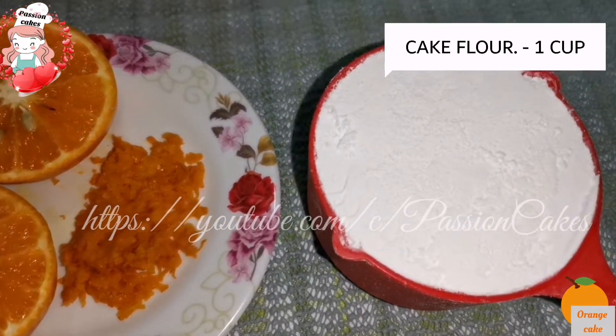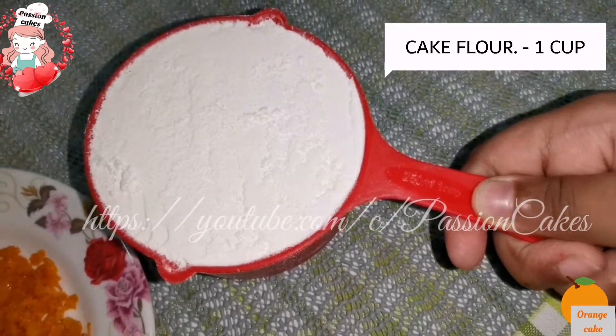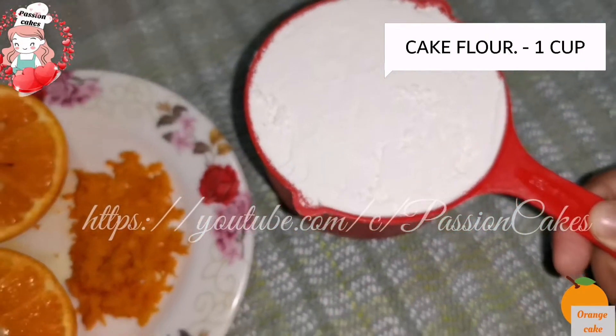This is the cake flour. You can add 2 tbsp of cake flour and 2 tbsp of corn flour. You can add 4 tbsp of cake flour. This is the texture of the cake.